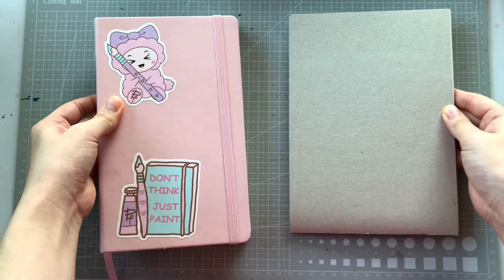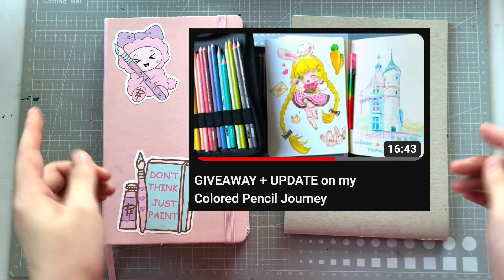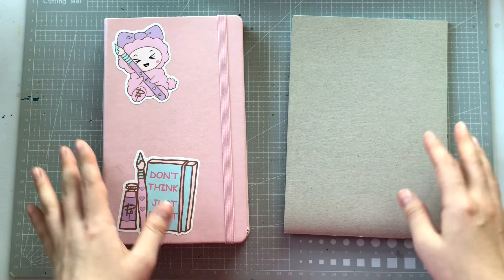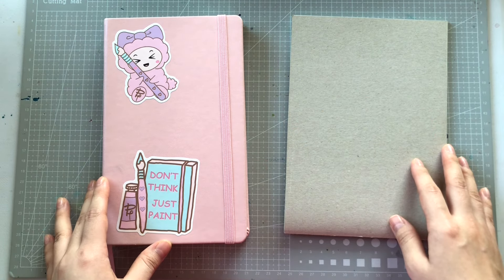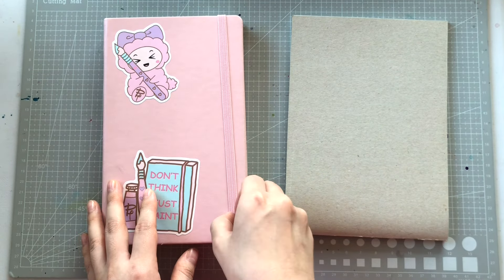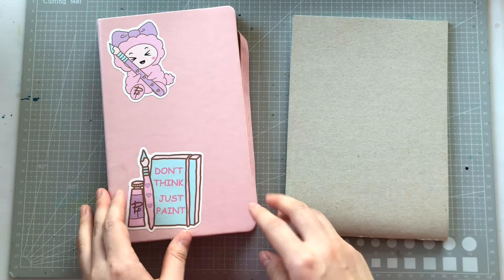I had previously shown this Pink Talens sketchbook in a video here, and while I have used more of the sketchbook since then, I still have many pages left unused. The main reason is because the pages are rather yellow. I wouldn't even call it off-white — I can clearly tell there's a yellow tint to it without even having to compare it to other papers. This isn't completely a bad thing; it is good for the eyesight, but it's just something that I don't particularly like.